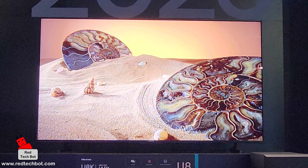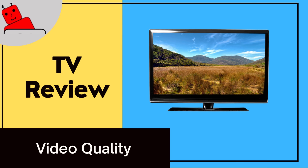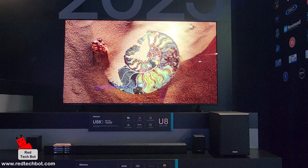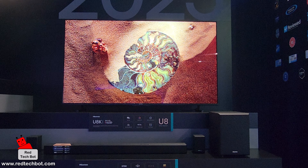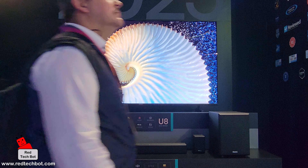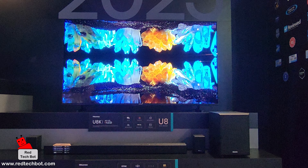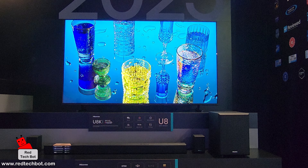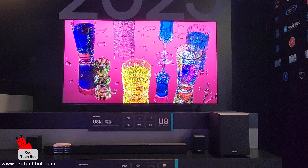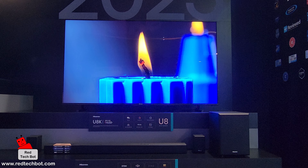The U8K has full array local dimming technology and is mini LED backlit. It also comes with quantum dot color. For picture enhancement, it has Dolby Vision and Atmos technology built in.